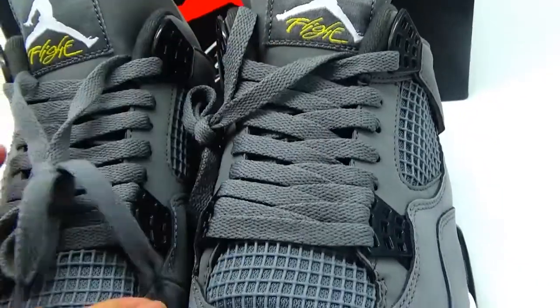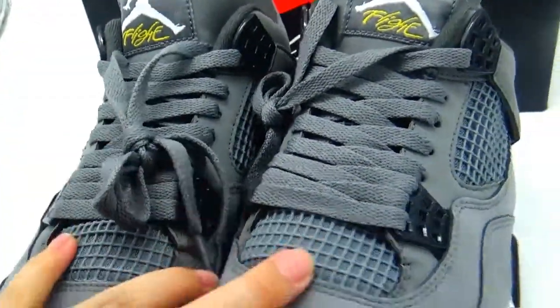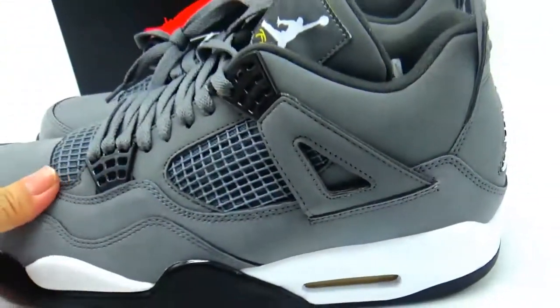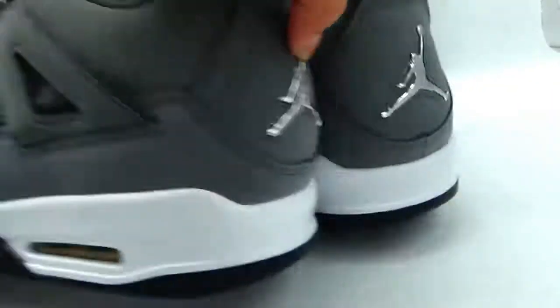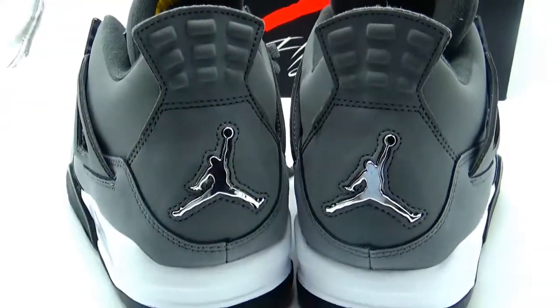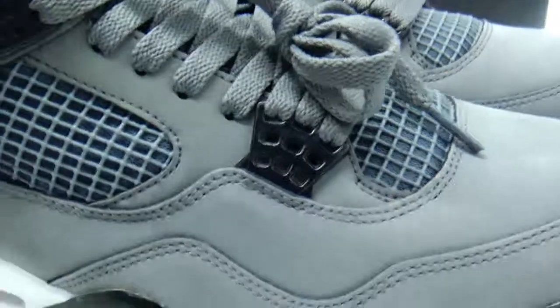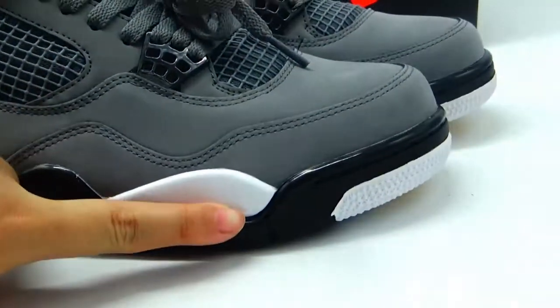The fake one we touched is a little hard. But the real one is really, really nice. You can see the detail of the shoes — very nice material, good stitching, very good details.